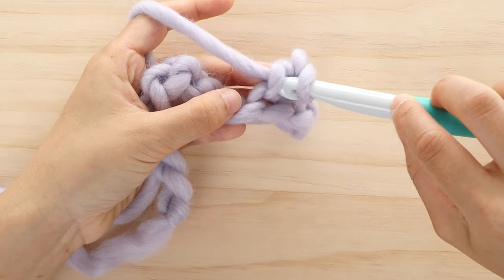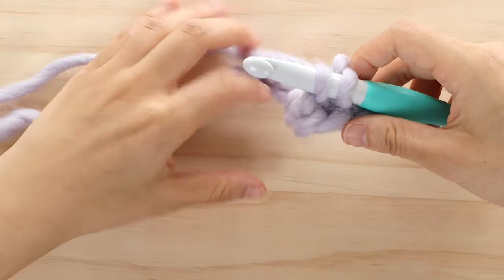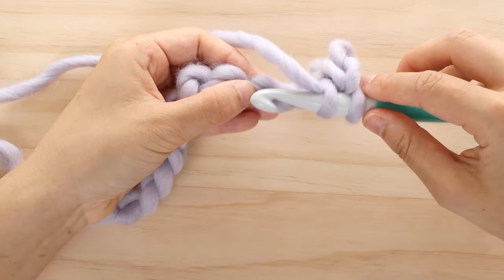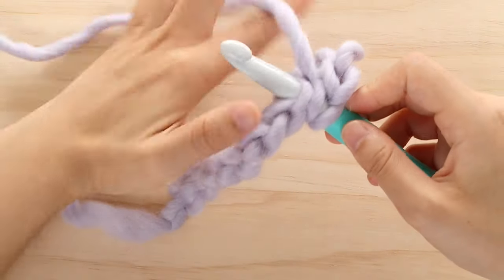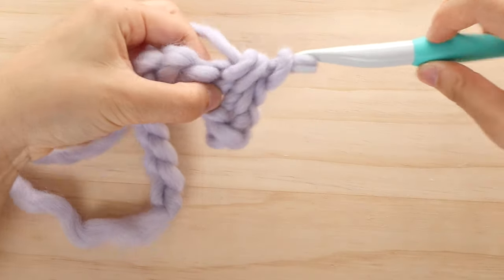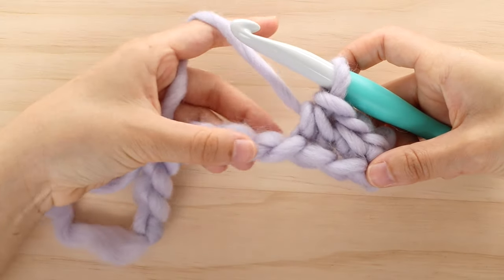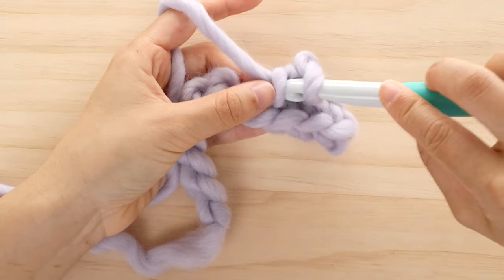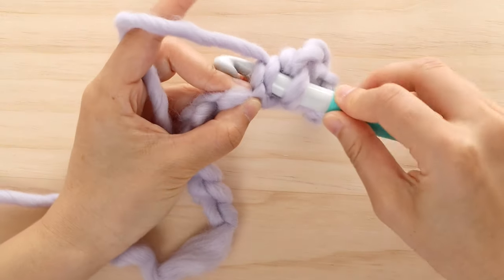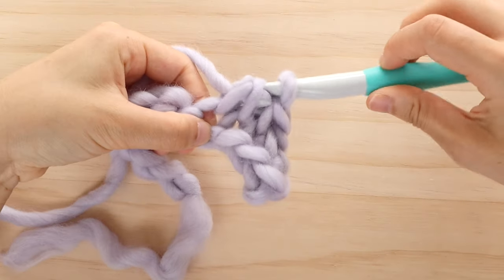Insert your crochet hook into the left strand, then insert your crochet hook into the next chain. Yarn over and pull up a loop, yarn over and pull through all 3 loops. Repeat these steps until the end of the row — in total you should have 10 stitches. Don't forget that the first single crochet counts as a stitch.